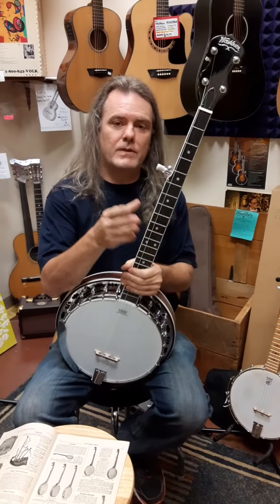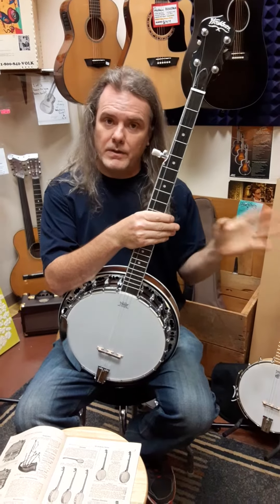Hey everybody, Joel and Amanda here at Rocktown Music. We're going to show you some banjos today — the Deering and the Washburn.